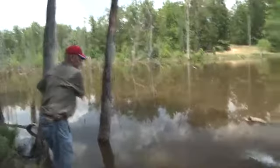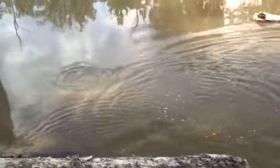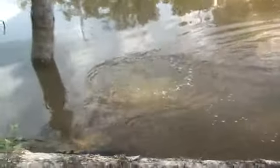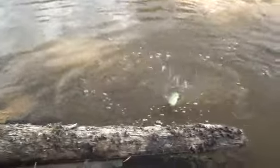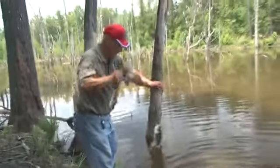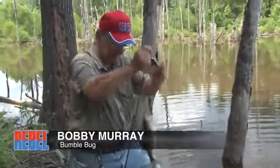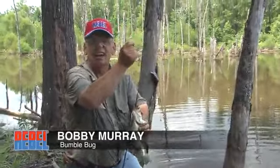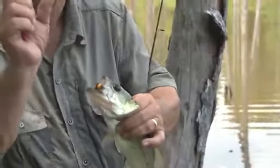There he is. Oh yes, sir. Look at this one went for my little bumble bug. Jump for me there now. This one right here wants to be a star. And he ain't a bad little old bass right there. I tell you, there ain't nothing like getting a bite. It's all about bites. The smaller the lure gets, the more bites you're going to catch.